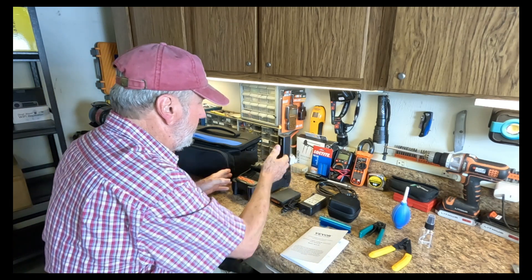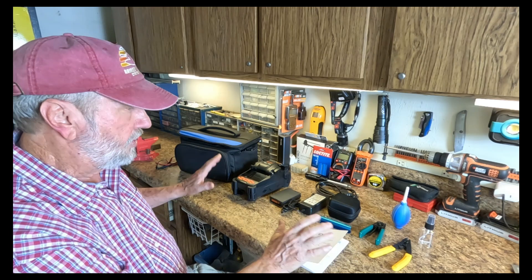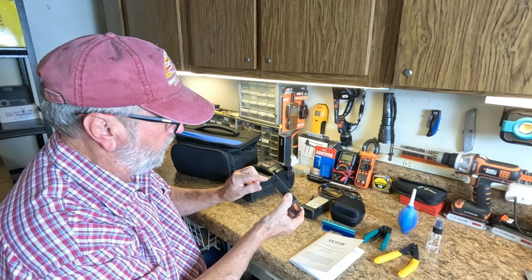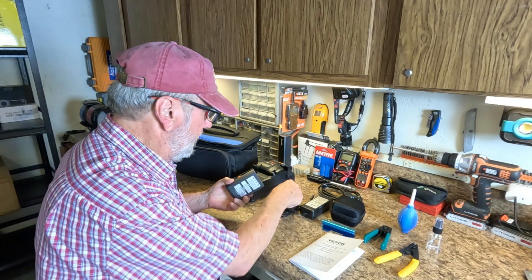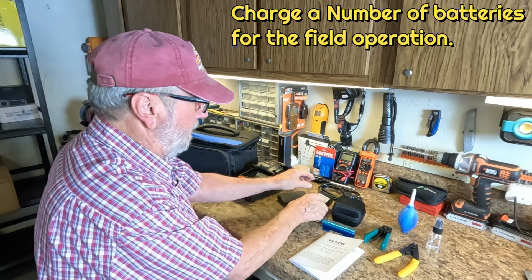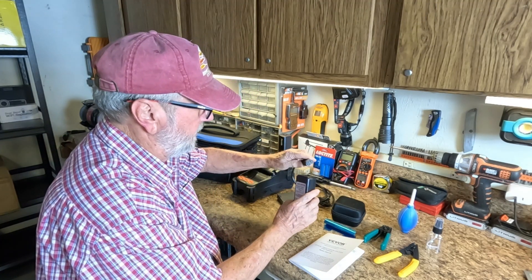That pretty much covers what you get in the parts. This is where you can charge it right here, and you put in the AC adapter and plug this in.